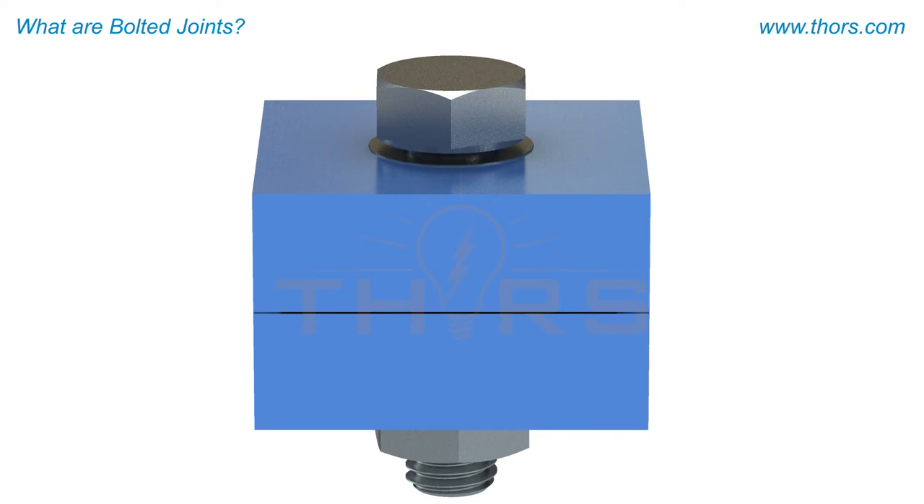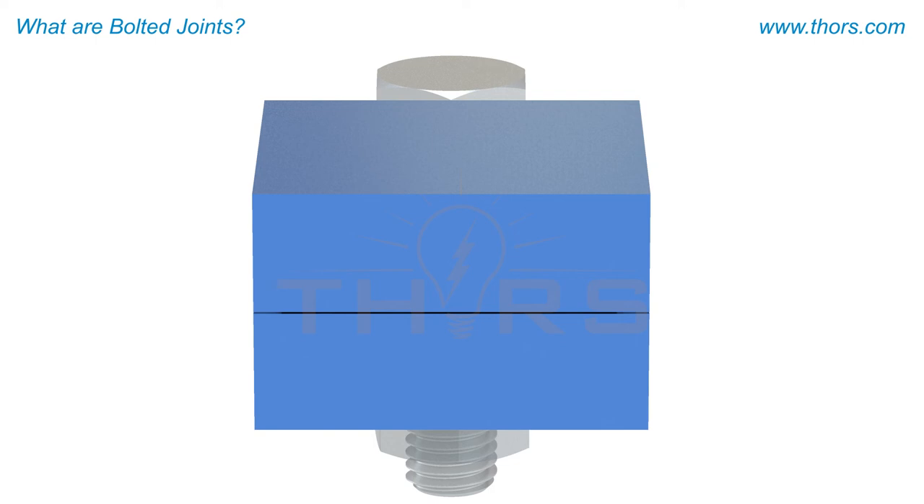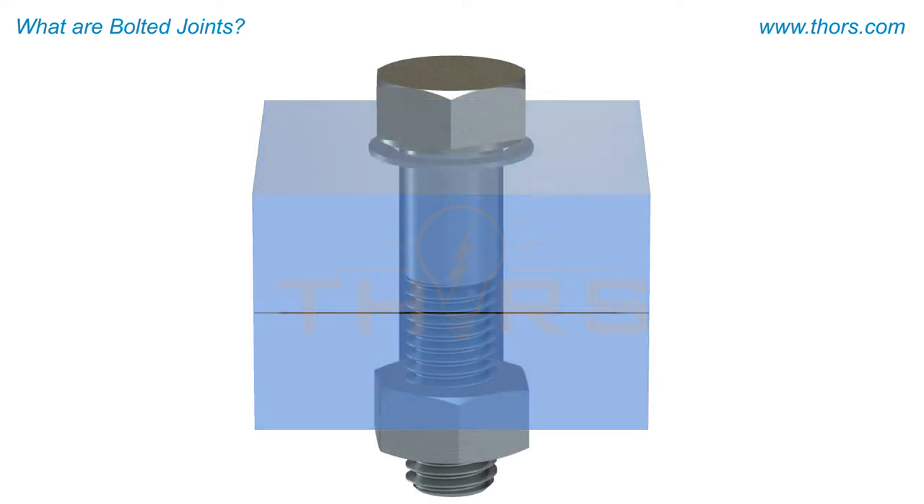Regardless of how a bolted joint is classified, all bolted joints consist of some common components that include a bolt, nut, washer, and two or more elements. The main objective of a bolted joint is to maintain the cohesiveness of the joint, whether it is a tension joint or a shear joint. A tension joint will try to pull the joint apart, so it is critical to have the bolt act like a clamp to hold the elements together.